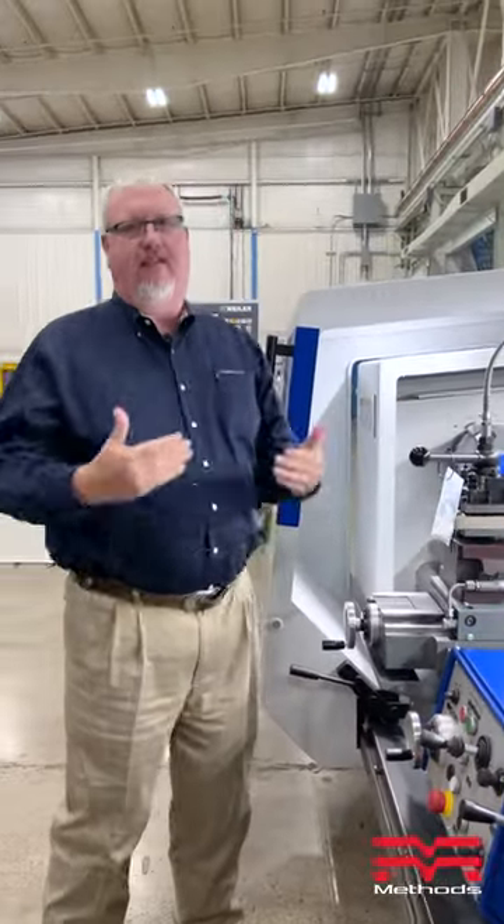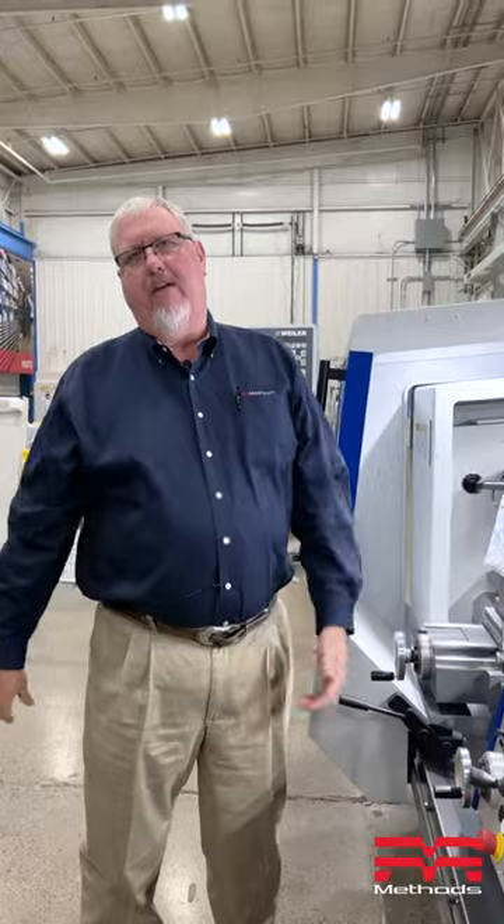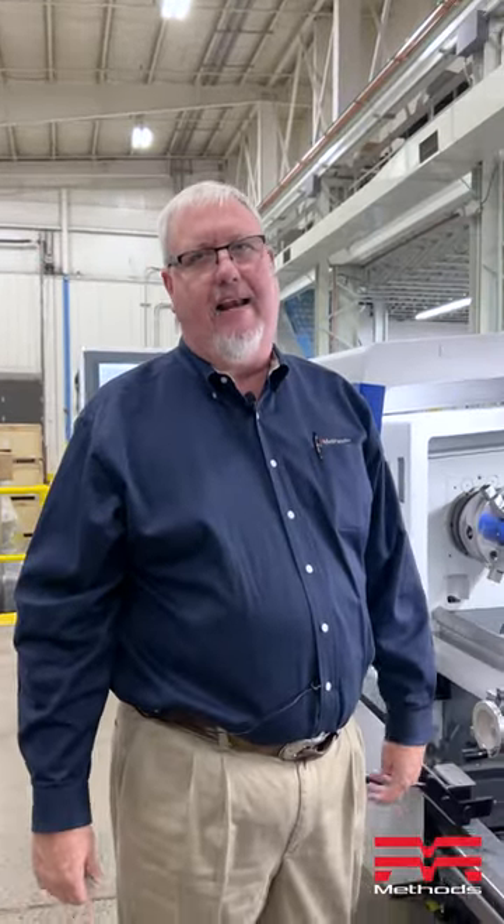Quick, easy, intuitive to use. For more information, please visit our website at MethodsMachine.com or contact your local Methods Machine salesperson. We'll be glad to help you.